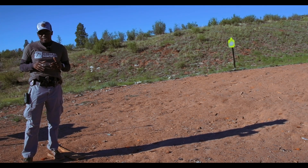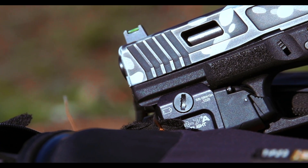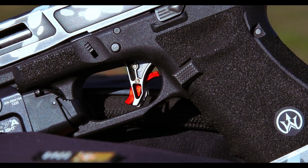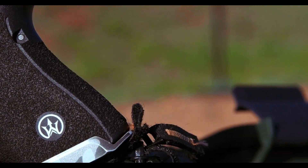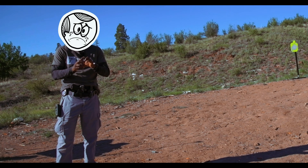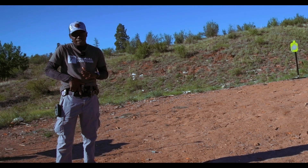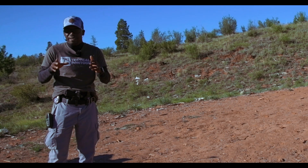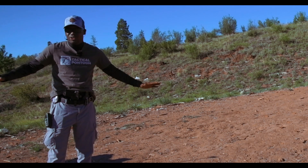Disclaimer — first excuse right out the gate: I cut my finger a couple weeks ago. It's still sore at the knuckle, and when I draw I'm pretty sure I'm going to bump it. That's probably going to affect my speed a little bit because I don't want to aggravate it. I need my hand for work, I need to be able to defend myself and shoot my weapon comfortably. But anyways, that's my first excuse out the window — let's get to shooting.